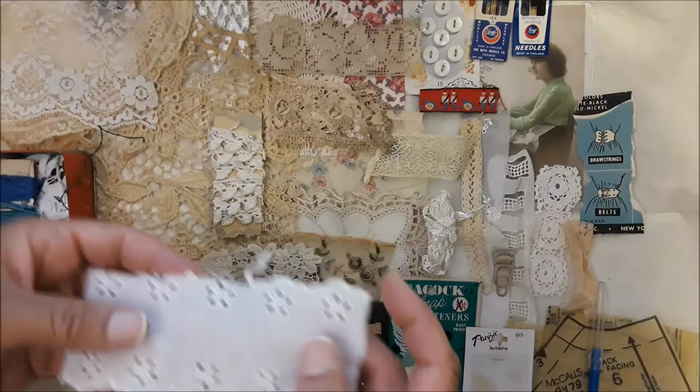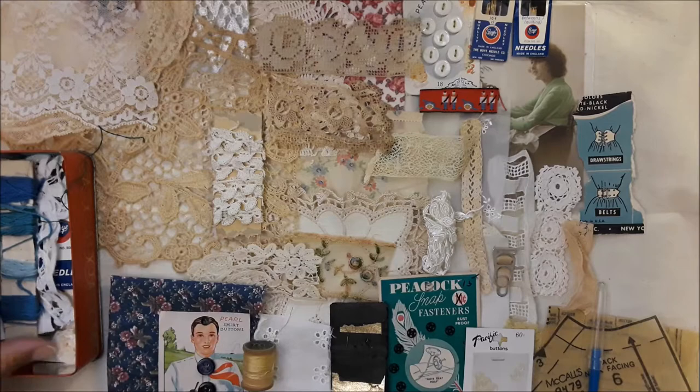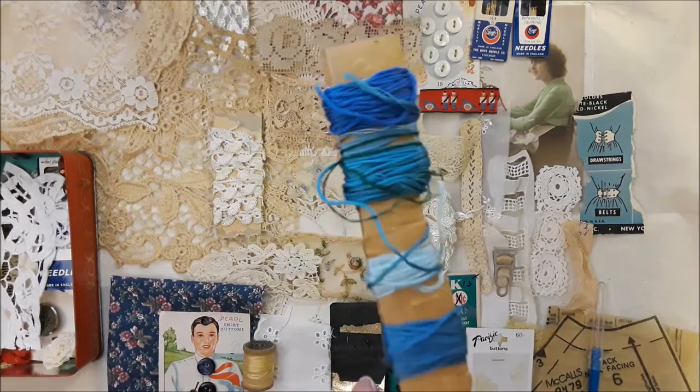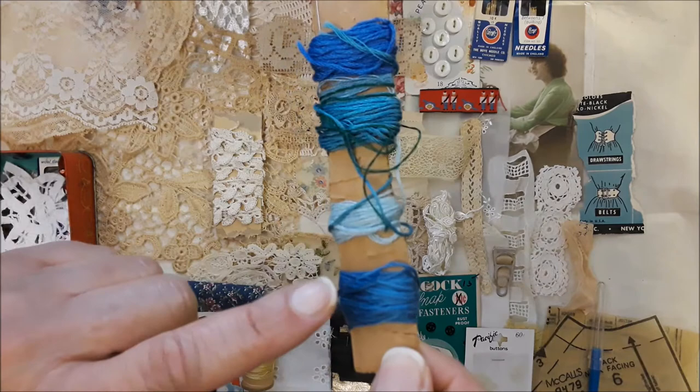Pretty eyelet. And then we've got more of that original — I haven't touched it, obviously. Look at the threads just hanging from it. This is beautiful and this is the way I found it — that's the way it's going into your box. I just wonder what the life of the lady who wrapped these was like — what her sewing life was like.